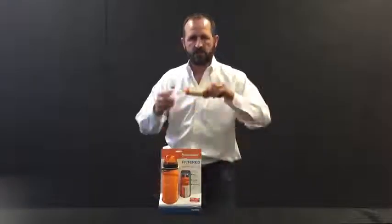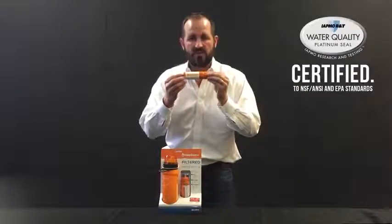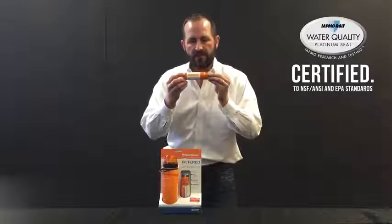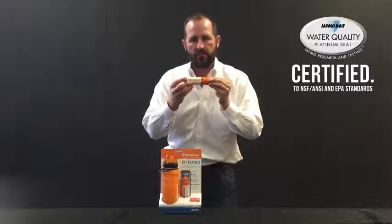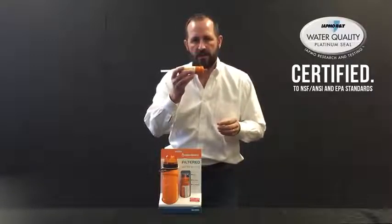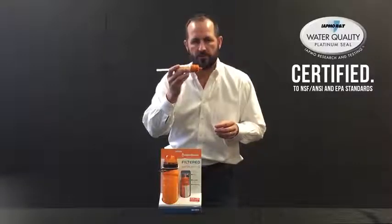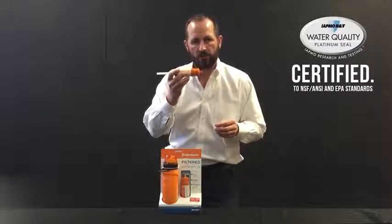The Emergency Redline Water Bottle hosts the only certified water filter in the emergency preparedness market, certified to EPA, NSF, and ANSI standards by IATMA — one of only three accredited agencies allowed to certify to EPA, NSF, and ANSI standards. It's certified to remove Giardia, Cryptosporidium, bacteria, and viruses for 120 gallons.